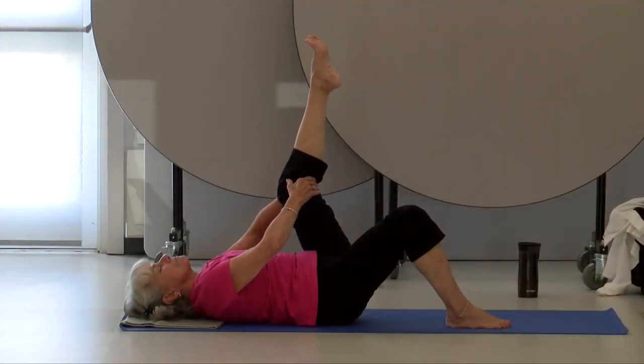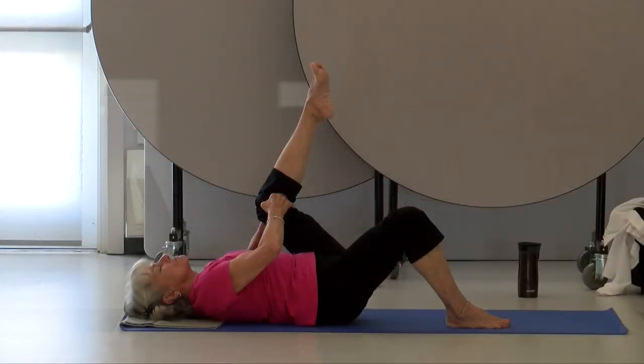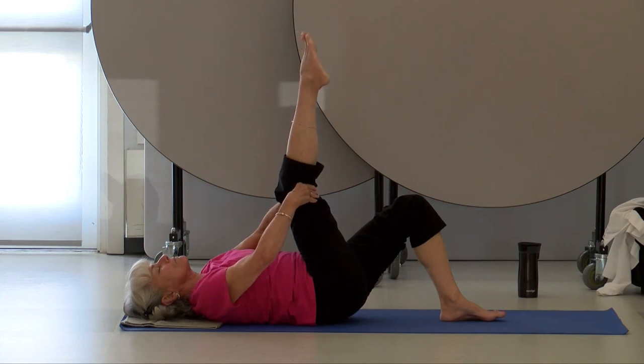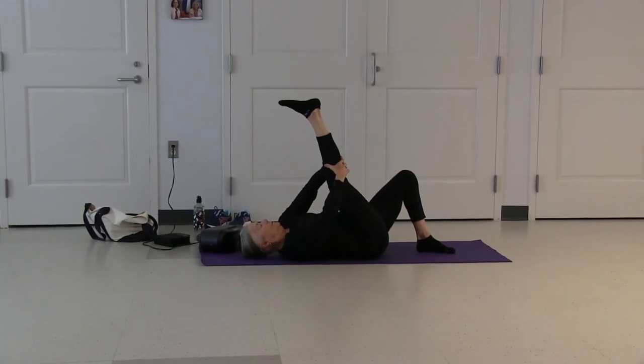Now point and flex your toes. Rotate your ankle. Reverse. Move your toes, gently pull your leg towards your body. Lower your left leg and raise your right leg. Hands behind your right knee, elbows east-west. Point and flex your toes. Rotate your ankle. Reverse. Move your toes, gently pull your leg towards your body.